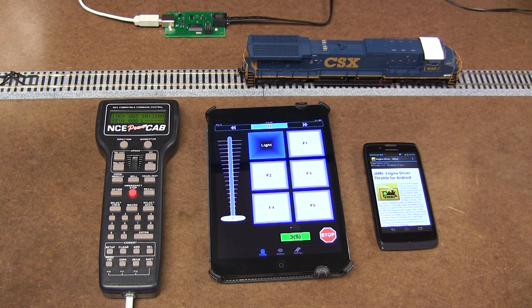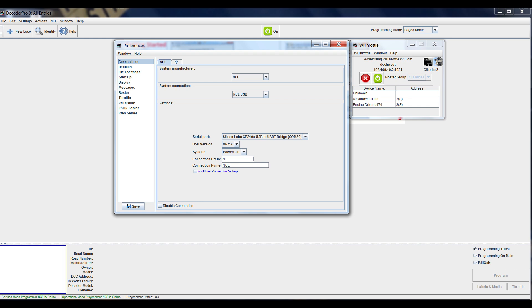So the computer talks to that USB device. What you see on the screen is a screenshot of my setup. Right in the middle, in preferences, you're selecting system manufacturer, then system connections, NC USB, and the rest is the serial port — you just need to find your serial port. With XP, I'm not using XP anymore, but it should be easy to find the port in properties. Then USB version — I select system PowerCab and the rest of the stuff just pops up.